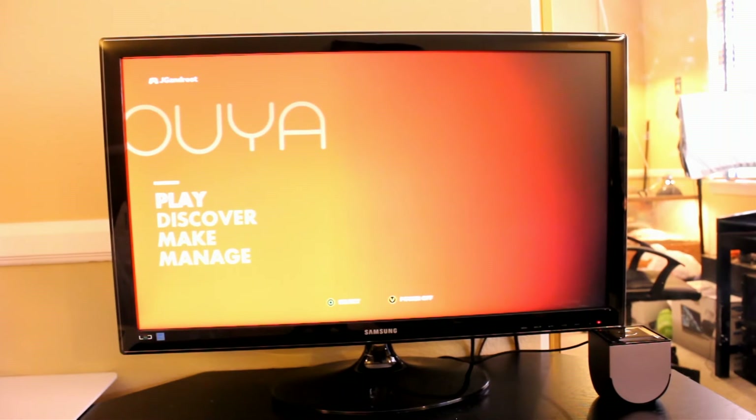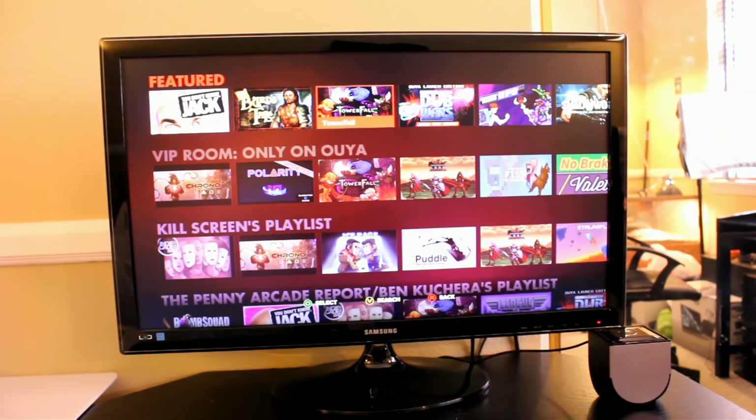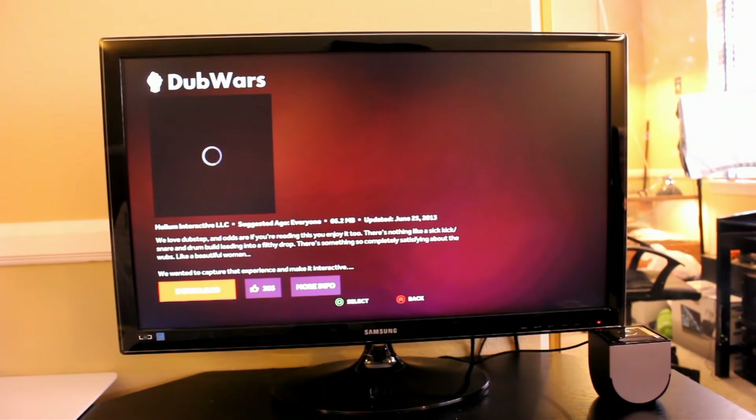This is pretty much your home page — this is how you can play games and manage everything. Let's go to the Discover option. You can see here that there are tons of games. Let's click on Dub Wars and go ahead and download it.